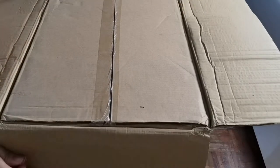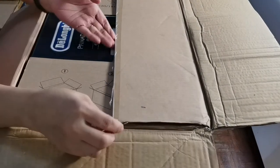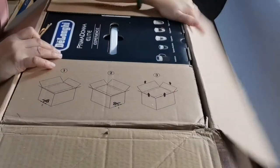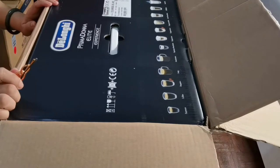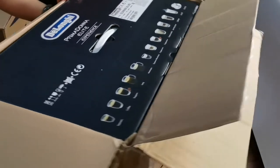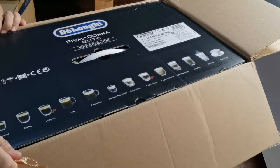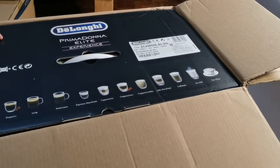Unbox, unbox na this. Oh, mayroon pang isang box sa loob! Ano ba yun ito? Bakit ang daming box? Ayaw ba itong pabuksan? Sus, Diyos ko. Oh, may box pa? Wow. So ito na nga yung coffee machine ng sinasabi niya.